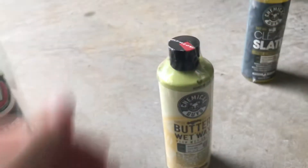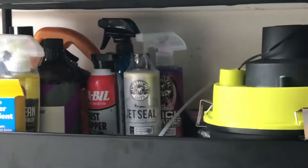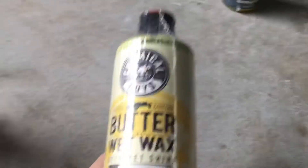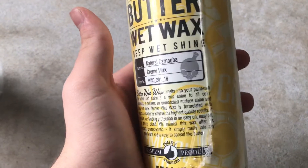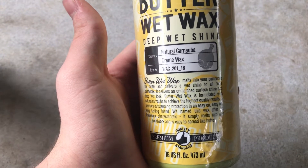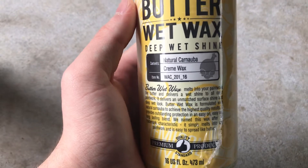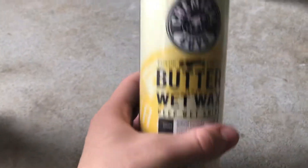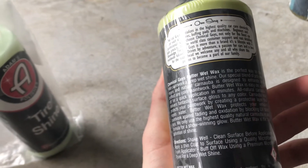Moving on to the next one — this is Chemical Guys Butter Wet Wax. I'm also excited to try this one. It gives a deep wet shine and a lot of protection. You can read some of that right there — it's a carnauba wax, deep wet shine. I'm not sure how long it lasts, but it should last a decent amount of time.